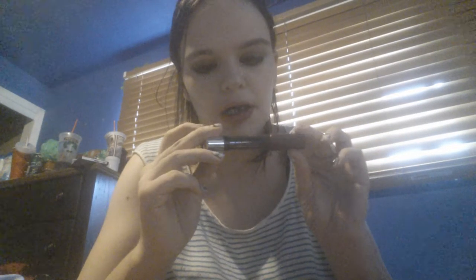Now taking my Cover Girl Lip Perfection, applying it to my lips. Then I'm taking my NYX blush in Rose Garden and a fluffy brush, barely tapping into it because I have very pale skin, and I'm just going to put this on my cheekbone and work it up.